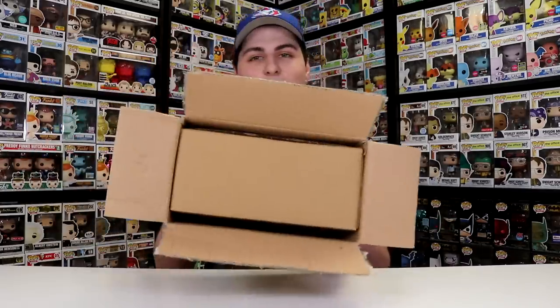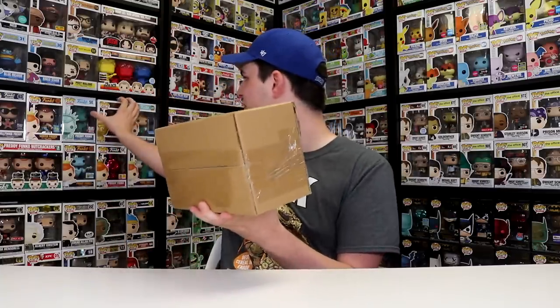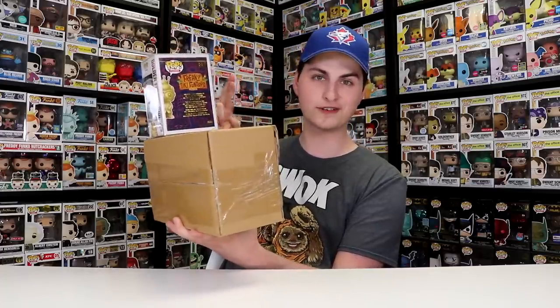Alright guys, so it is a box inside of a box. They do have some pretty good shipping — by the looks of this box, if I were to take a figure and compare it to this, I'm sure three figures would fit inside of here. So fingers crossed those are the ones I ordered.